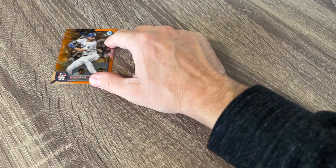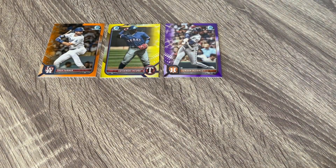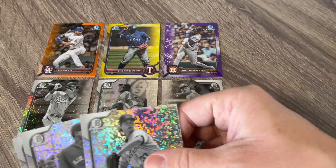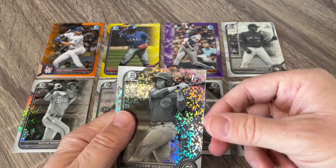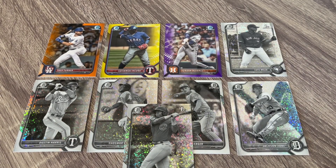So I would say that is a pretty good little light box. We got the Trey Turner numbered to 25, the Acuna numbered to 75, and the Alvarez numbered to 250. And we got six black and white diamonds — not just five guaranteed. We had the Dustin Harris, the Garcia, the Corey Seager, the Joby, the Meza, and a nice first Bowman of Velasquez. I really appreciate you guys watching. It's a great option if you don't want to spend a whole bunch of money chasing autographs. Stadium Club is coming out and I'm going to go grab one of those, so I will see you again Friday. Have a great week — be good to each other. Bye!